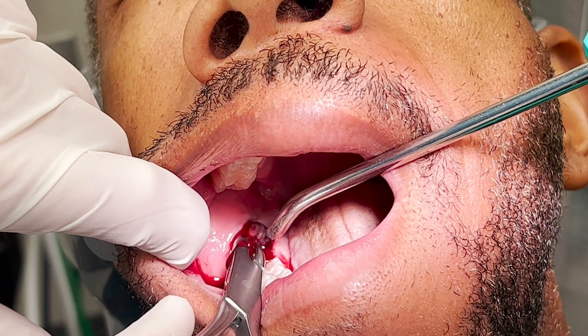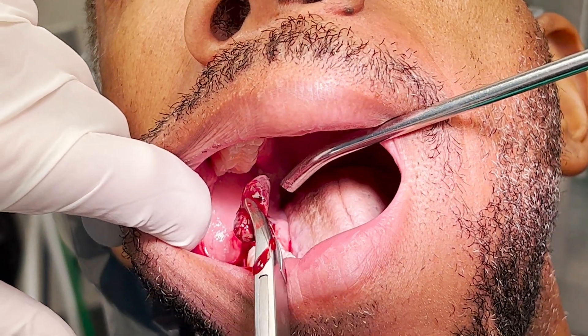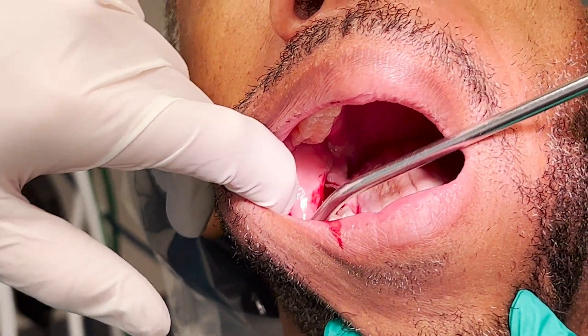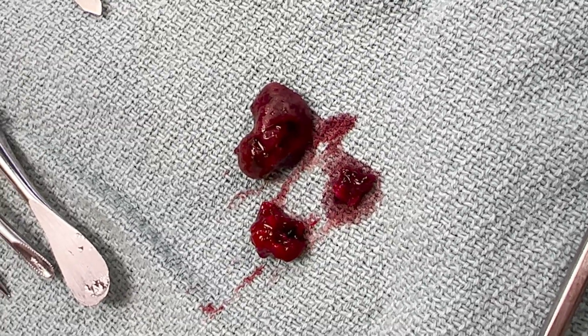We can see there's a substantial amount of blood within the lumen of this lesion. Here it is, right before I place it in the specimen cup for pathology.